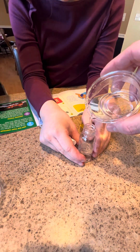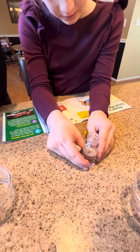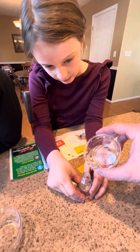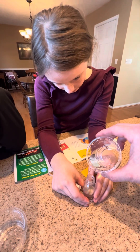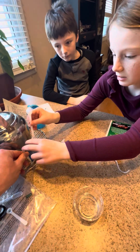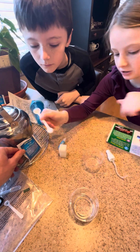Three-fourths is around here — a little more. There, all right. Now we need to get some citric acid, one medium scoop, and pour it into the bottle.